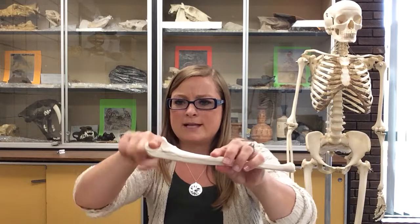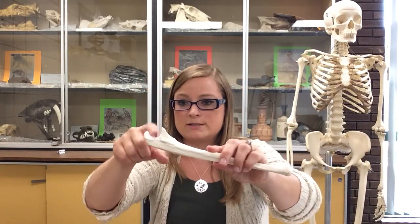In between them, this is the semi-lunar notch. Lunar is the moon, semi means half, so it's a half-moon notch between the two processes. It's also called the trochlear notch, because the trochlea on the humerus was that spool-shaped structure at the distal end. So you can call it either the semi-lunar notch or the trochlear notch.